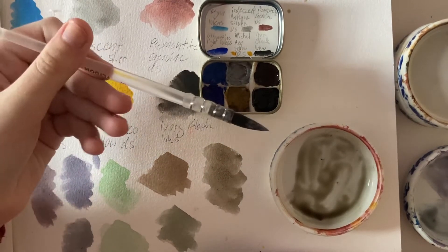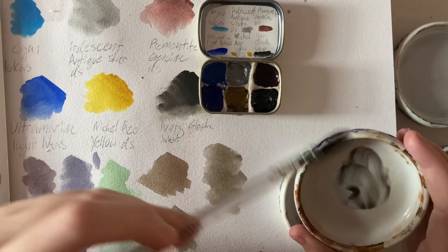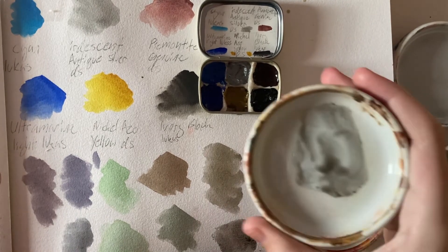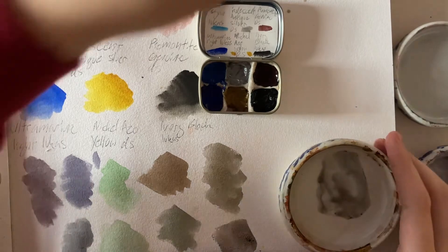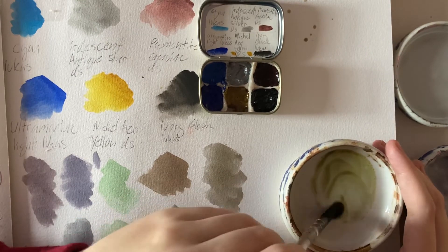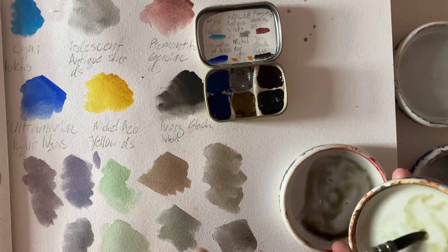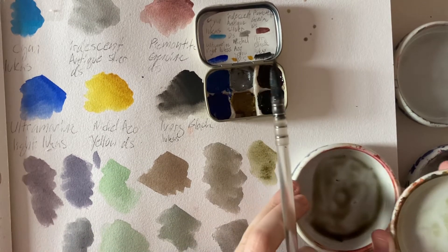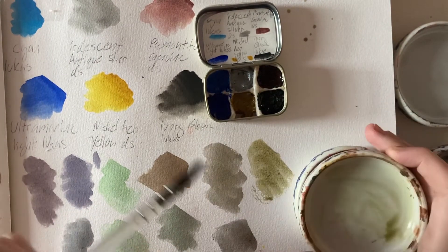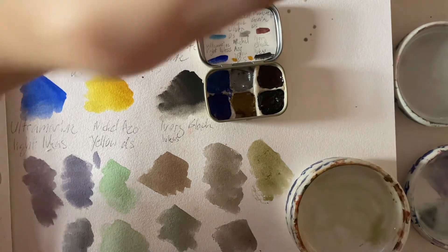I'm going to mix the silver with the black — let's try that one. What if we put in some of the yellow? Then we can get a shiny almost-gold color! I don't know if it looks very shiny on the paper but in the palette it does. So that's cool — maybe you'll be able to see it after it dries. That was a little fun mixing session.